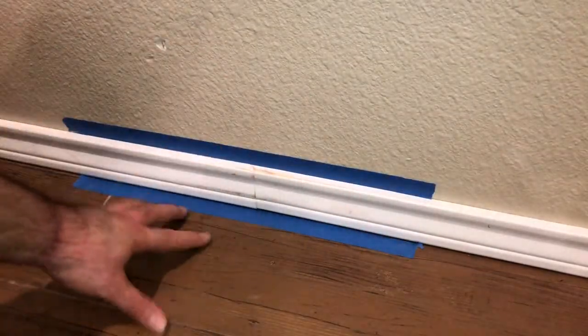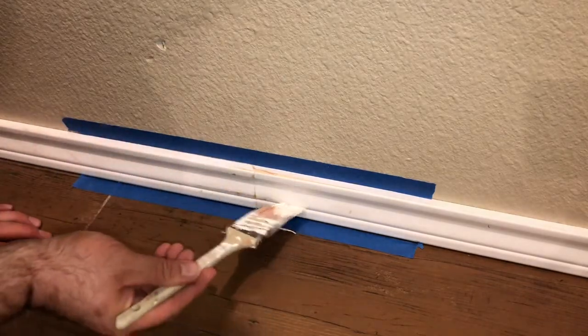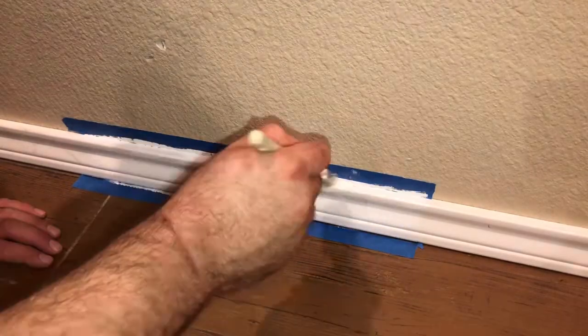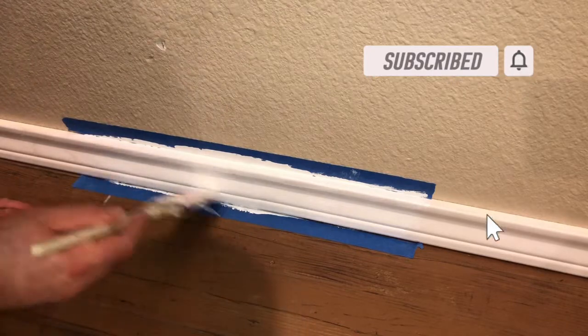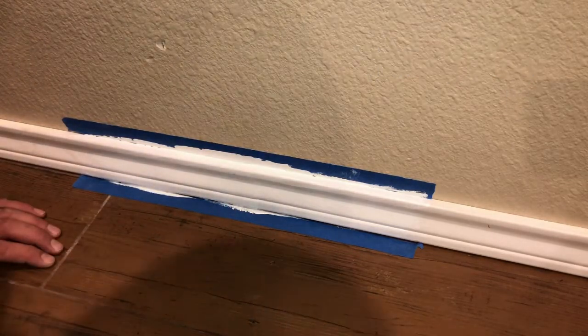All right guys, we're just gonna have this taped up just for the demo — of course I'm gonna do the whole wall, but I just taped up this area to do the demo. We'll get some paint going and then this is what I would do with the whole wall. So we'll give it a coat of paint and we'll come back and give it another coat. Voila, that's how it's done guys.